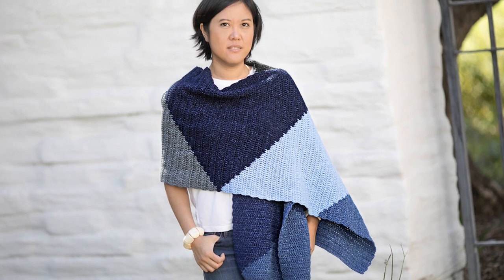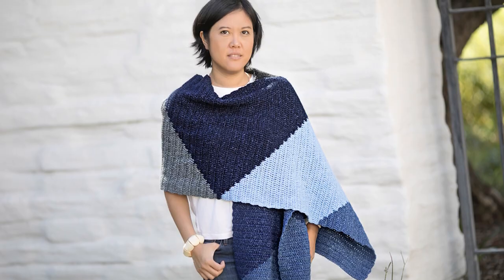I wanted to talk a bit about how to use color in more subtle ways. One way — this is the Tangram wrap scarf. This is all jeans yarn.